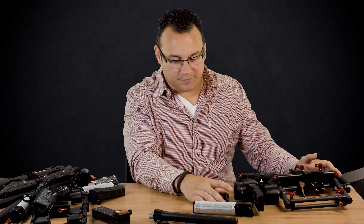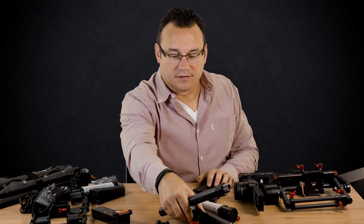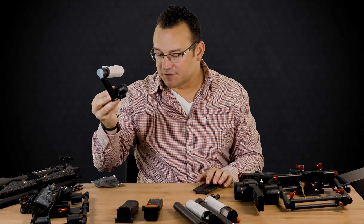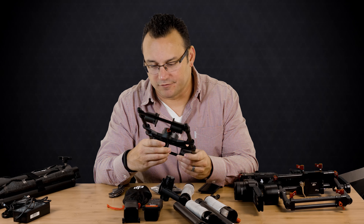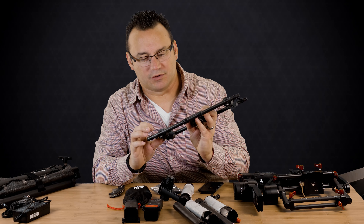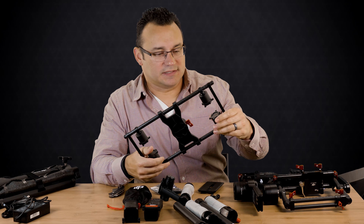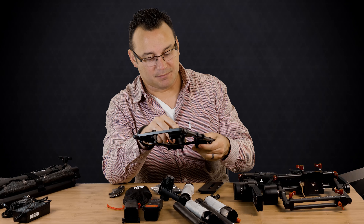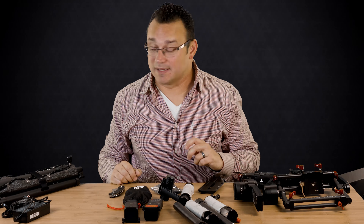Here's the Ronin gimbal unit itself. Here's the top plate for the camera — this is the camera plate. These items are the handles, we've got the batteries, and this is the top handle. I'm guessing this other piece is for mounting it to the Matrice, which is DJI's bigger drone that can carry this unit. So that's most likely for mounting to the drone — probably not something I'll need.